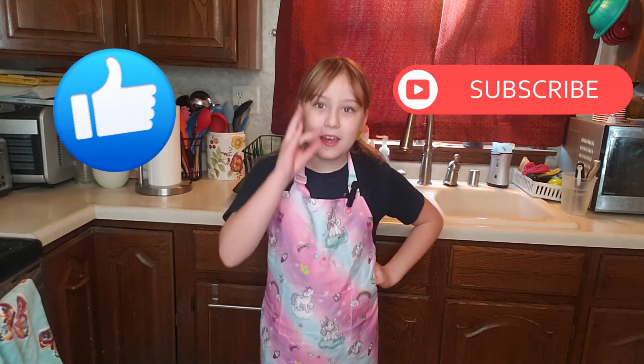You know what I might pair that with in a future video? A nice tomato soup. Stay tuned in order to find out. Don't forget to like and subscribe. It will be just a good day — it's a good day.